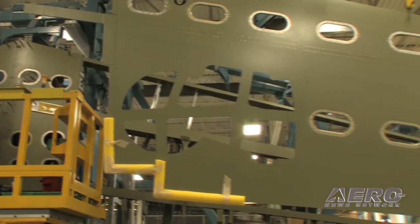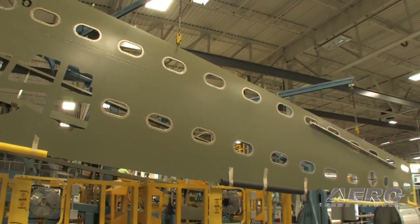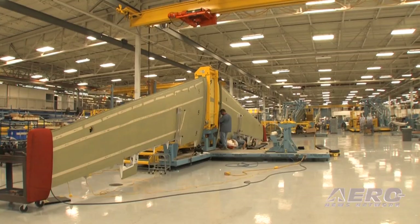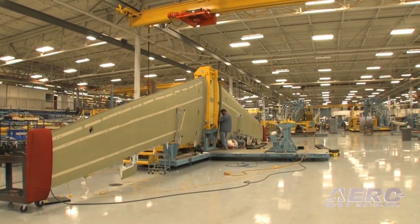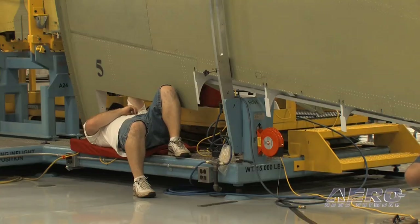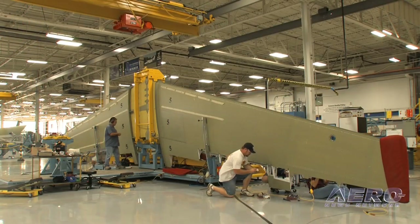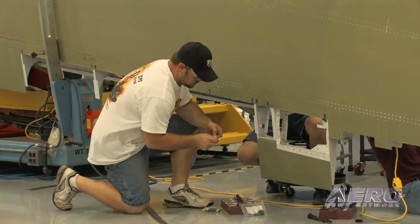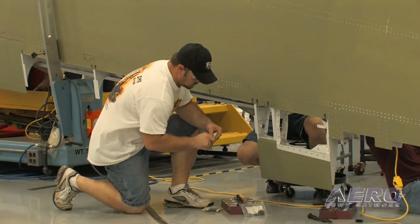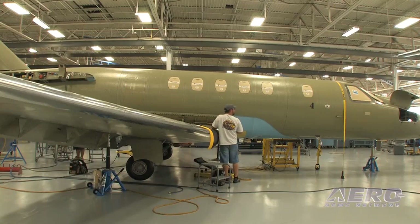As the wing moves through its processes here on the Citation CJ4 line, it moves out of the assembly jig and into what we call a lay-down tool. It allows team members to gain access to the wing in a very ergonomic fashion. Here they'll stuff the wing with various components and systems assemblies, getting ready to go over to mate with the fuselage assembly on the primary assembly line.